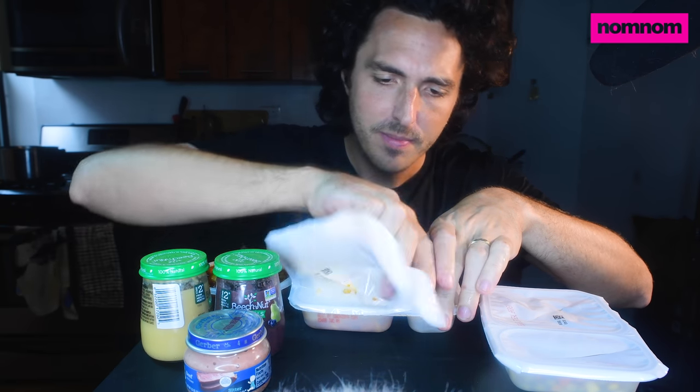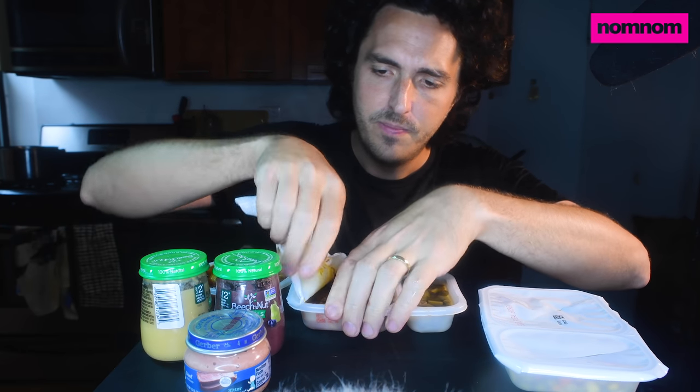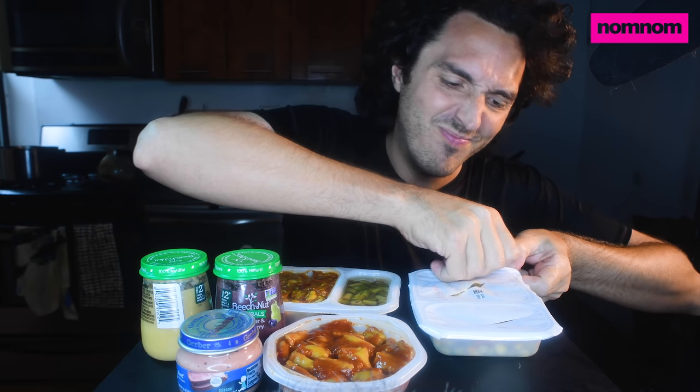Gotta be really careful opening this one because it's got these juicy green beans — can't shake it around too much. It's a spiral pasta with a turkey meat sauce. Green beans here — smells pretty good. Last but not least, I think this is meatloaf and mashed potato. Baby proof, which I'm not sure is a plus or a con. If you're not going to raise a self-reliant baby, the baby's not going to feed themselves.